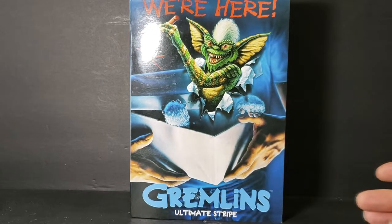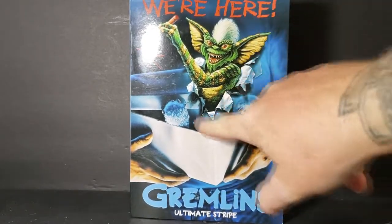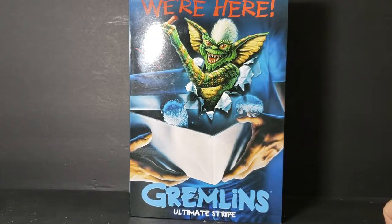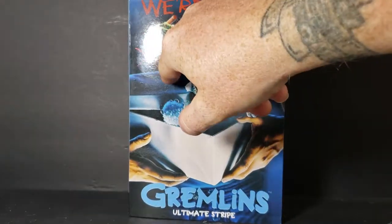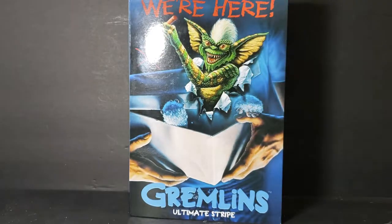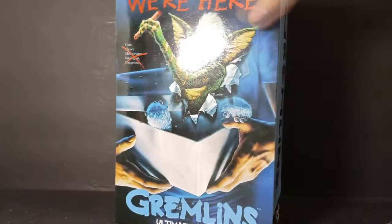I got this at GameStop for $30. As you can see here, we have the original movie poster on the box, with Gizmo and Stripe popping through. Then the words: cute, crossed out clever, mischievous, intelligent, dangerous. On the sides it says Gremlins, and Ultimate Stripe.